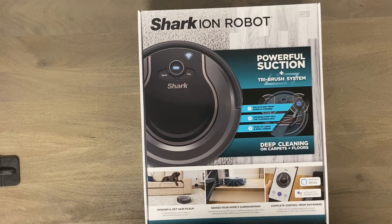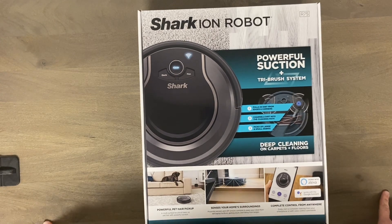Today we're checking out the Shark Ion R75 robot vacuum. This is one of their cheaper end vacuums with random navigation. As most of you know, I did not like any of their high-end robot vacuums, so I thought let's try out one of their lower end ones. I've been quite impressed by a lot of the random navigation robots I've been testing, and I wanted to see if this can do as good as the Eufy 25C or the iRobot 692.